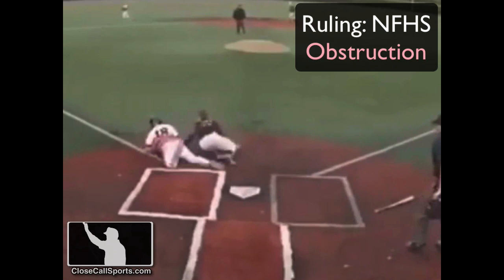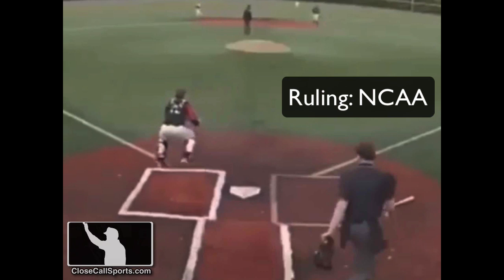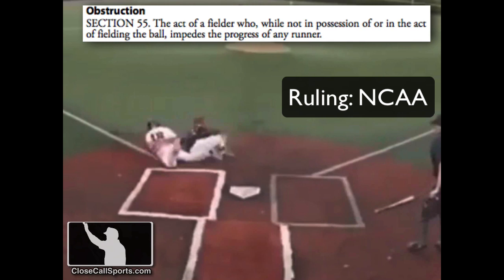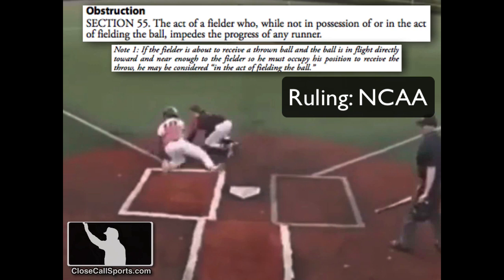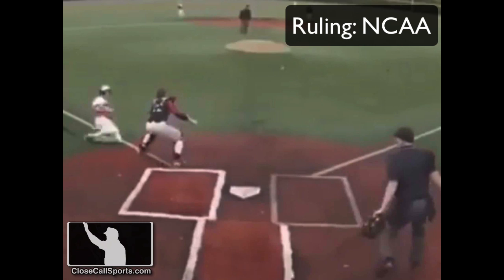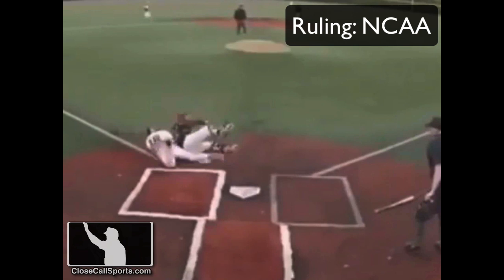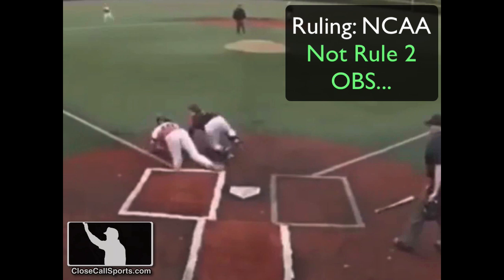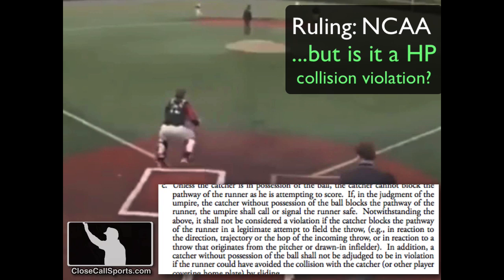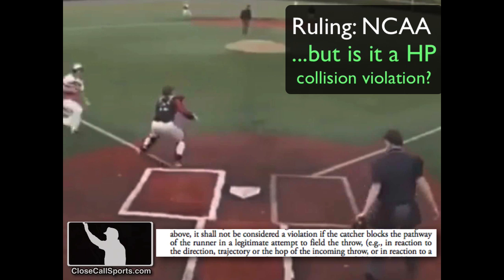As far as the NCAA goes, Rule 2.55 defines obstruction as an active fielder who is not in possession of the ball or in the act of fielding the ball who impedes the progress of any runner. As further stated in Note 2 of this rule, if the fielder is about to receive a thrown ball and the ball is in flight directly toward or near enough to the fielder so he must occupy a position to receive the throw, he may be considered in the act of fielding the ball. The catcher is moving two steps to his left trying to field the ball — I think he must occupy this position to receive the throw, so I don't think we have obstruction. We therefore move to the collision rule.